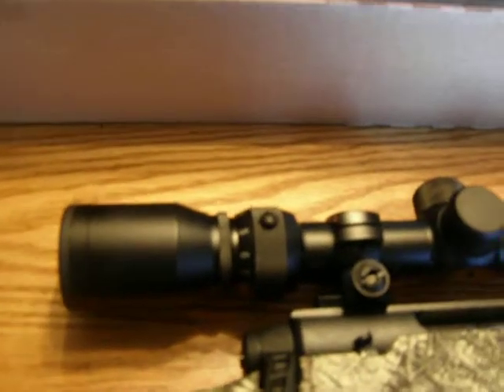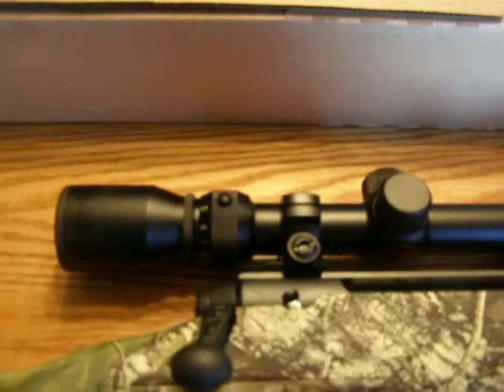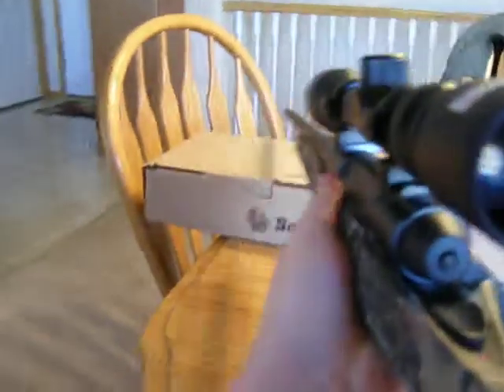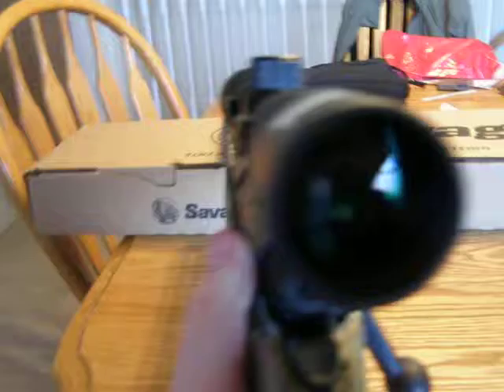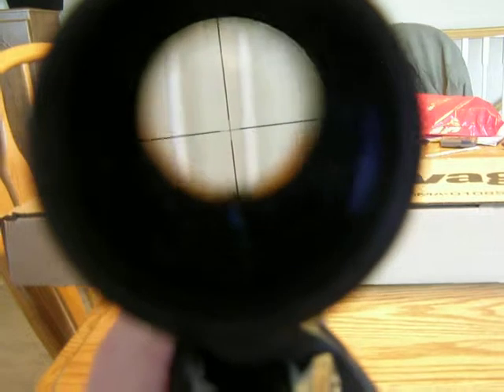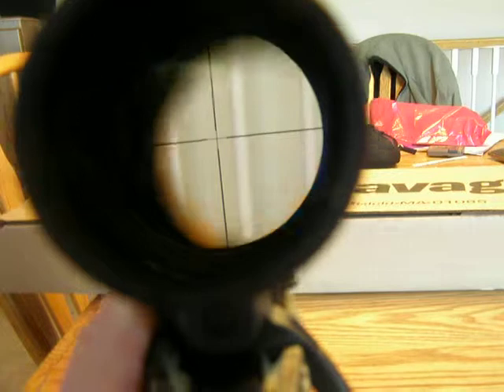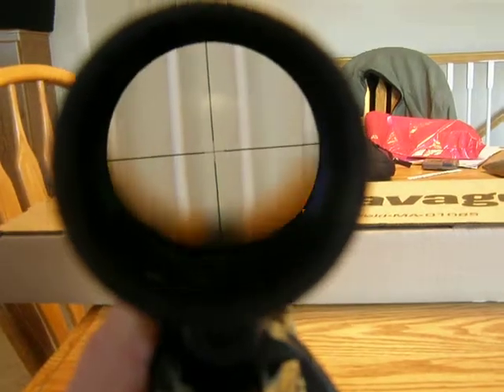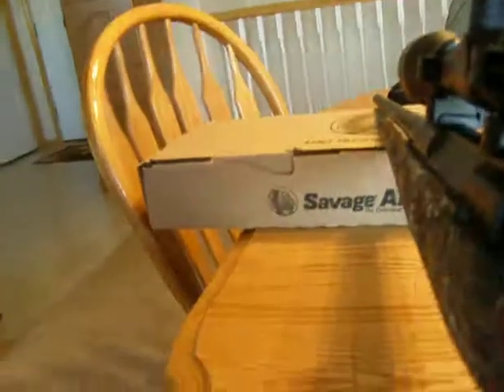The scope is actually pretty clear. For $350, it's one of the cheapest rifles out there right now. You can kind of see through it — just nice thin crosshairs. That's what this scope looks like.